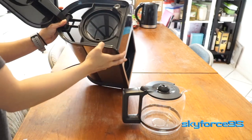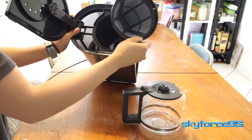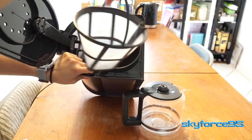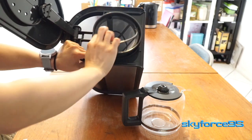Opening the top lid, you can see inside there's actually a two-filter component. There is the washable filter screen as well as the locking cone plastic that's impermeable.